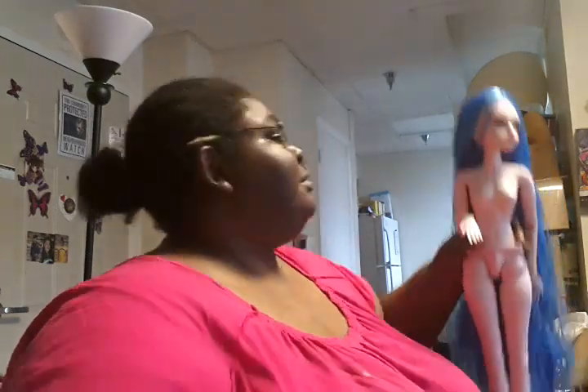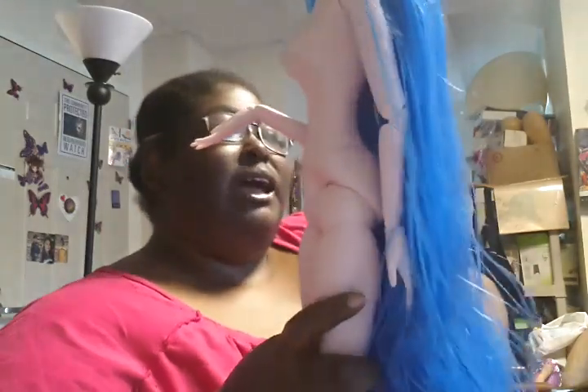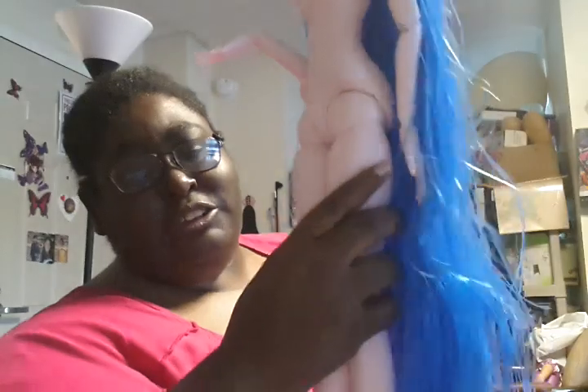I ended up just getting this doll in. I'm going to show you what I ended up getting. I went ahead and opened her because I didn't want that paper all over the place. This is the newest body dolls — I call them the total hair body dolls. And as you can see, her hair is completely beyond long. And I absolutely love this idea.